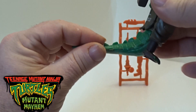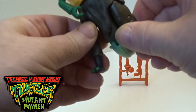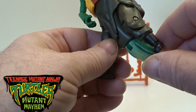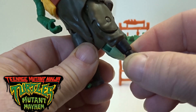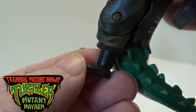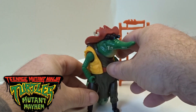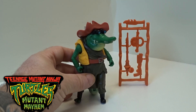His tail is on like a little lever, and his legs do go up and down — they do tilt out. You've got a little ball joint on his knee, and his feet do twist around, although they are really really tiny.